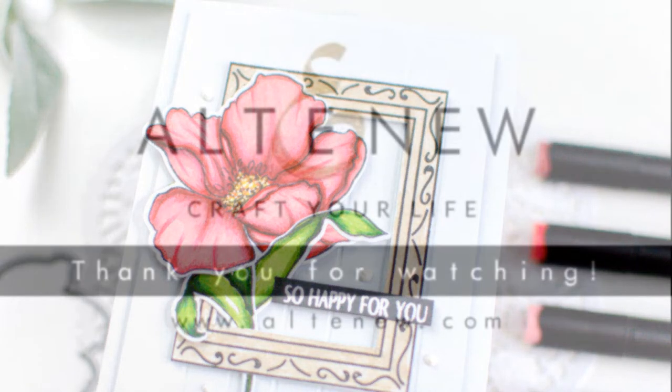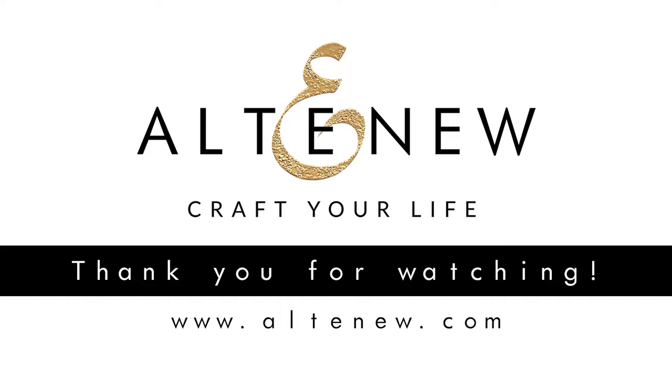As always, if you have any questions please ask me in the comments, and go to the description to find all of the links to the products used today. Thank you so much for stopping by, and I will see you again soon. Thank you, bye!